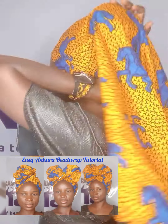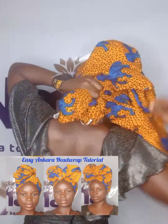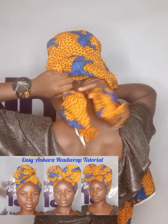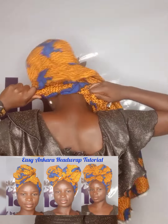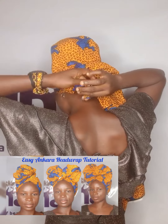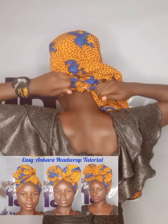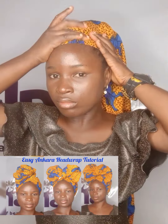I started by placing the material on my head from the front — the way we tie it, the way we used to tie a block rosary scarf. You put it on your head, gather the two ends, and tie them at the back.